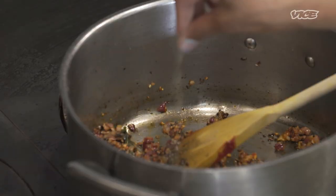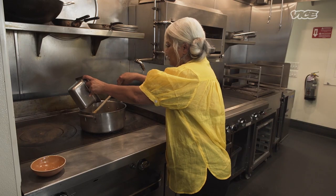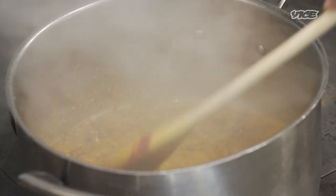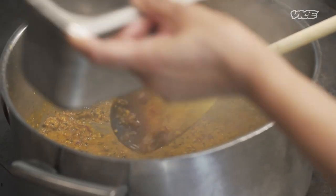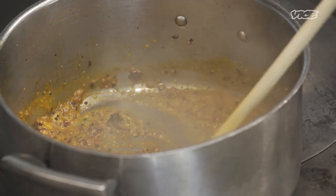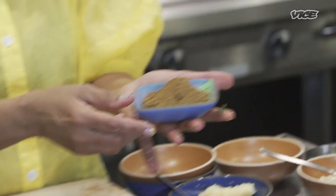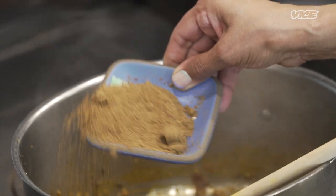We're gonna use cardamom in a savory form — for this amount, half a teaspoon is perfect. We don't wanna overdo it. This is the time to add a splash of water — we're cooking the dry spices and we do not wanna burn them. The rest of the water will come when we add our blended spinach. Garam masala — we make our own. Fun fact: my garam masala has rose petals in it. I wish you could smell it.